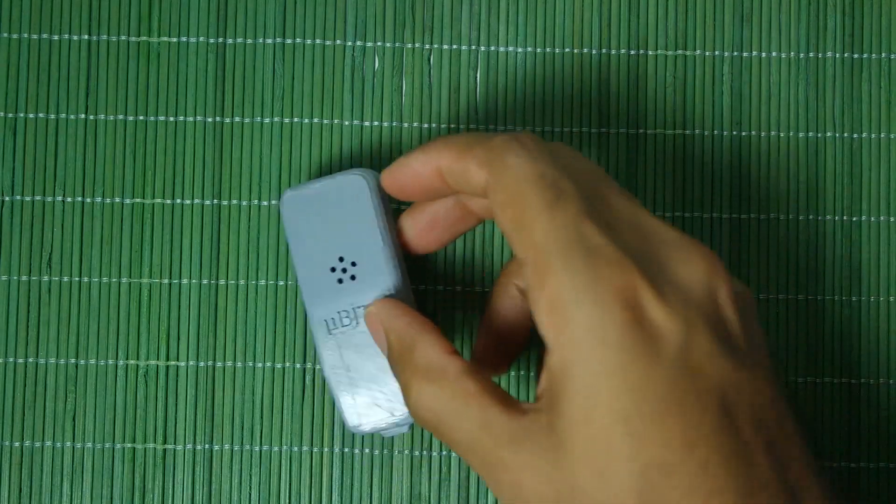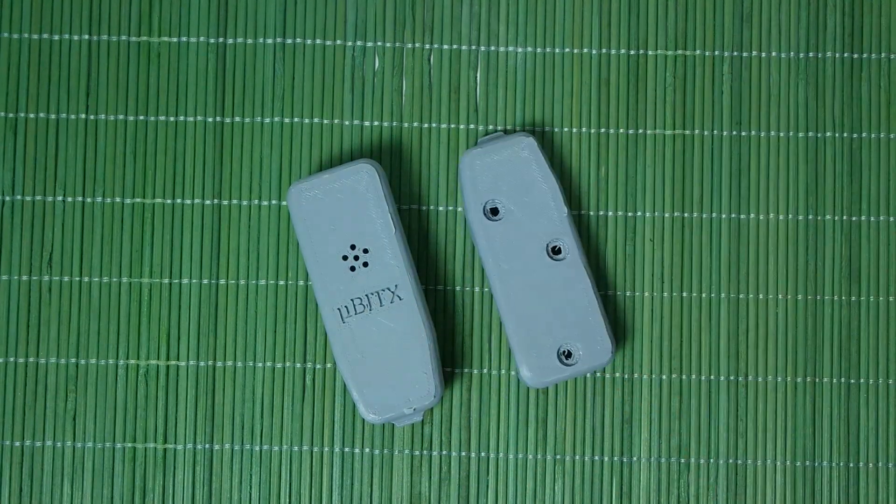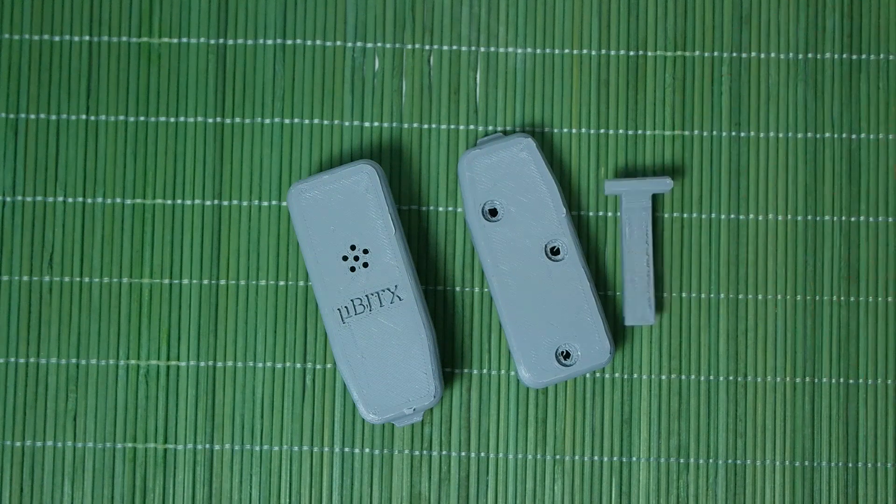Hey guys, welcome back. In today's video, what we are going to be doing is basically putting together this microphone that I made for the UBIT-X.